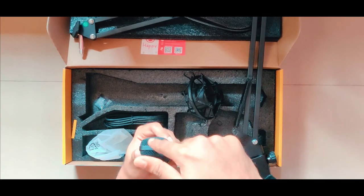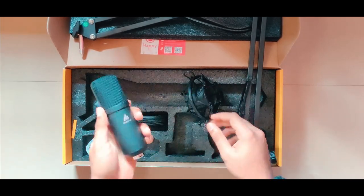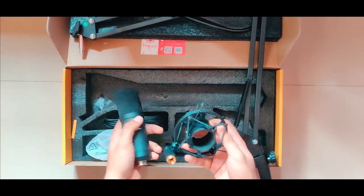The mic has a black powder coating and a USB-B female port. This is a cardioid mic. It is a low-cost mic available on Amazon and offers good quality for its price.